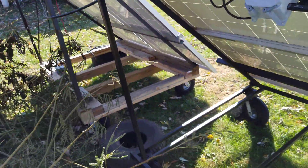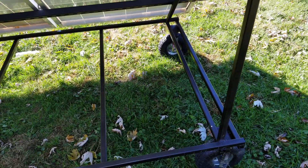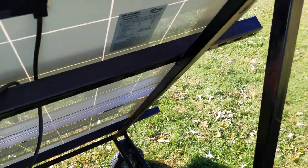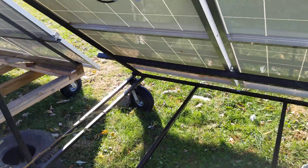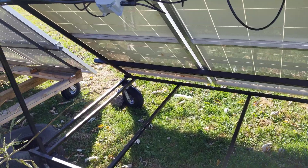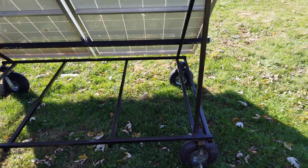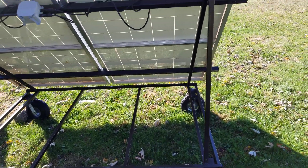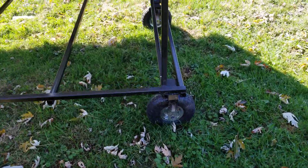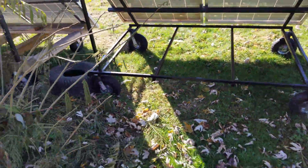It looks much better — a lot better construction. Wood eventually rots and falls apart, so you want something that holds together. I need to put some caps on top of the tubing so rain doesn't go down in there. I used one-inch steel tubing; the base is four by six feet. The angle is more or less 45 degrees — might be closer to 50 or 52 degrees, to be honest. And of course, we've got our famous wheels — you all know where those come from.